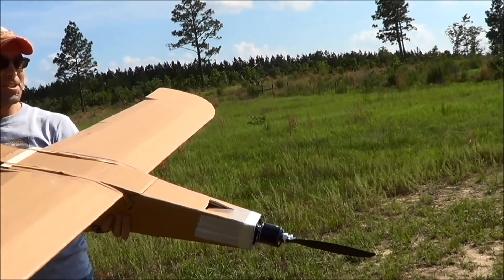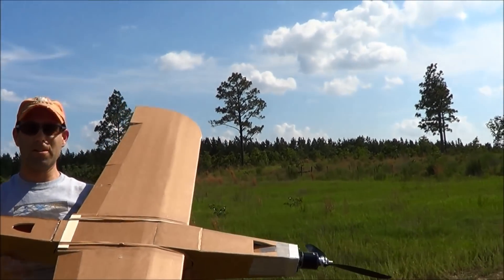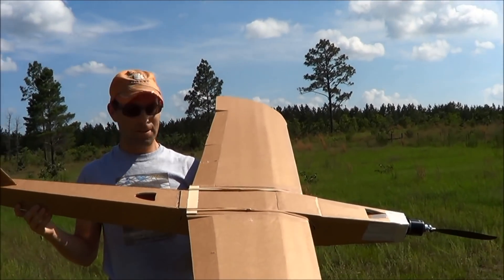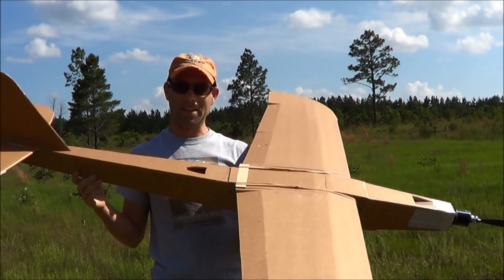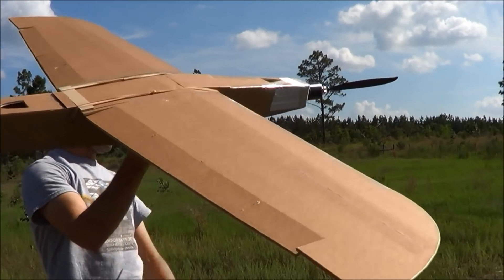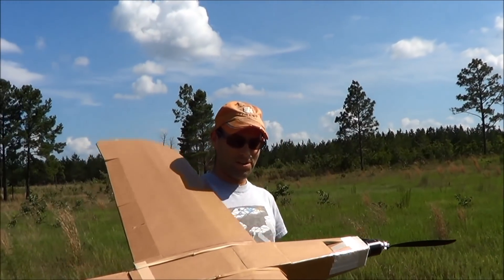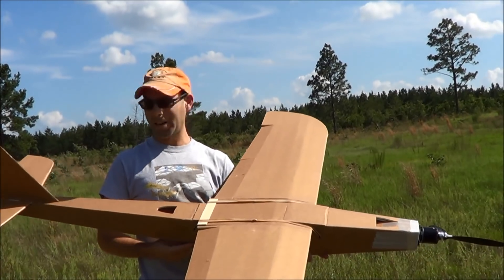That is a Turnigy 50-60 outrunner turning an RFM 18x19 prop. We're only running on 4S 2200 today because I still need to work on wiring harnesses, but we're going to maiden this thing. It's about 700 and something square inches of wing area, 1.6 meter wingspan.